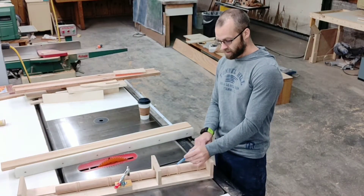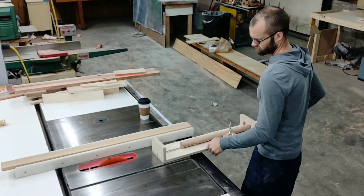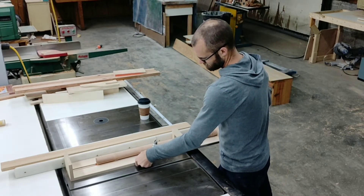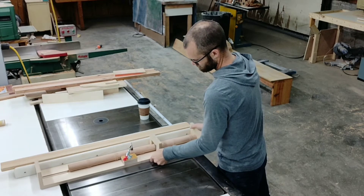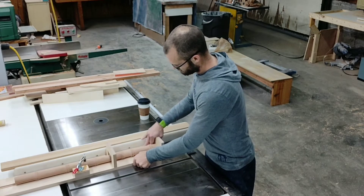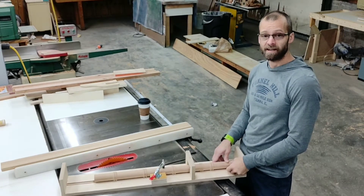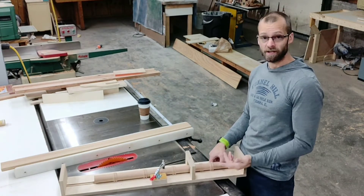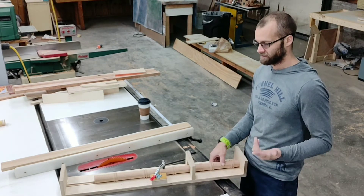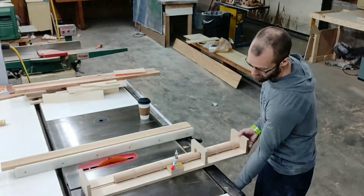I'm going to stop my blade pretty much right about here on this particular spindle. After the first cut, I've rotated the spindle 90 degrees. If you're doing a laminated piece like I am, go ahead and rotate it so that you cut the lamination line out — you don't want it to be seen. Now making the second cut on the saw after rotating 90 degrees.